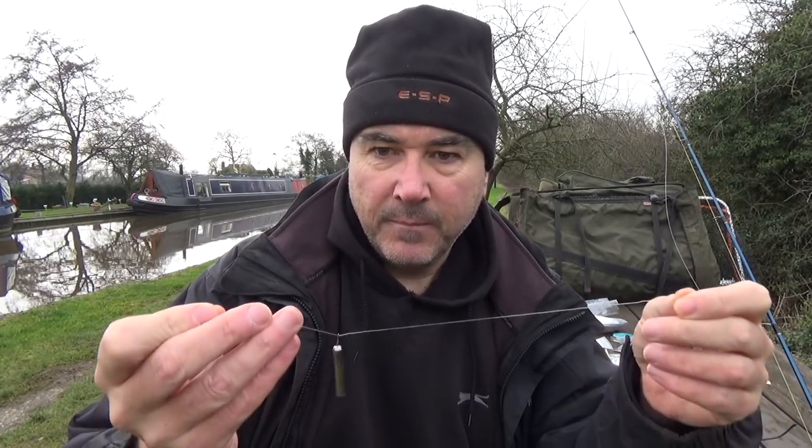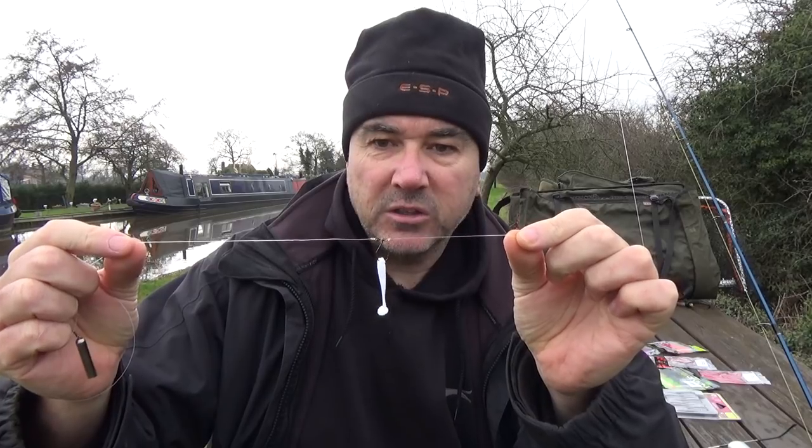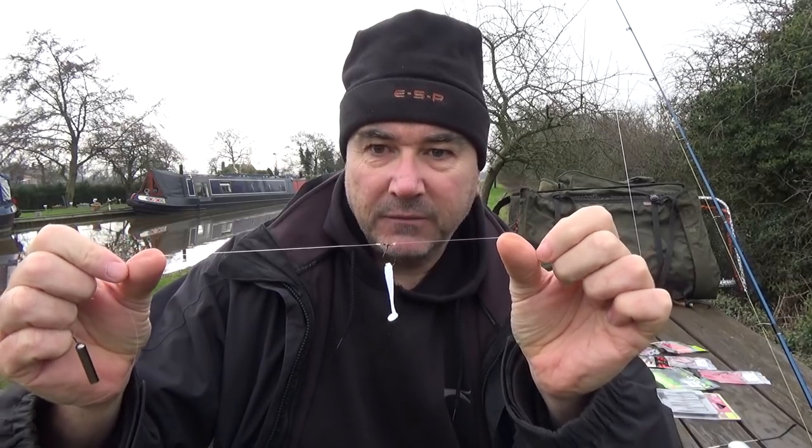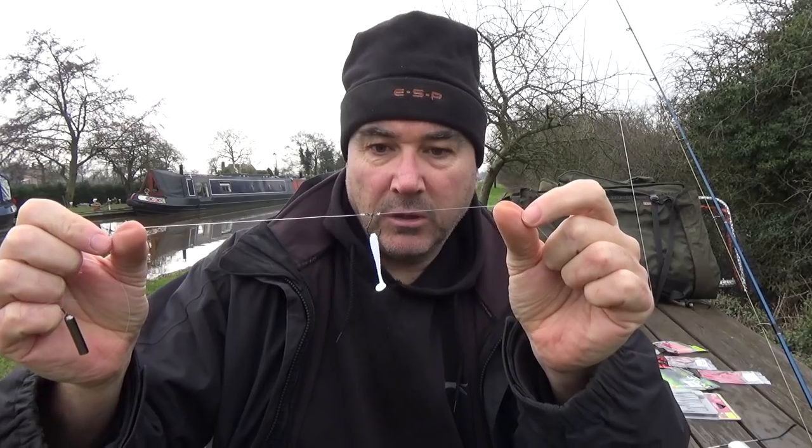The actual rig itself is a hook on the line tied with a Palomar knot. The Palomar knot is on my channel already. I did a video on a shock leader knot to attach the braid to the Supplex, and I did a video on the Palomar knot so that you can tie this as well.